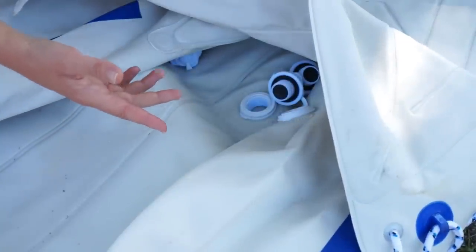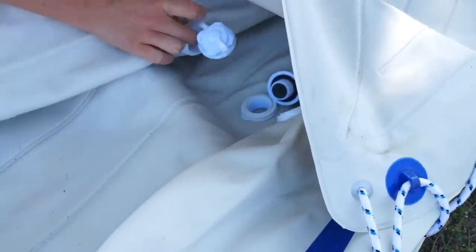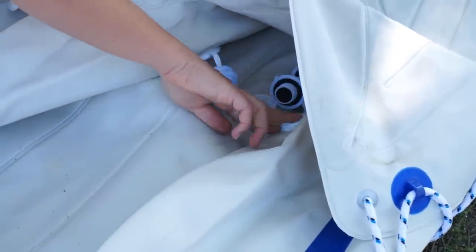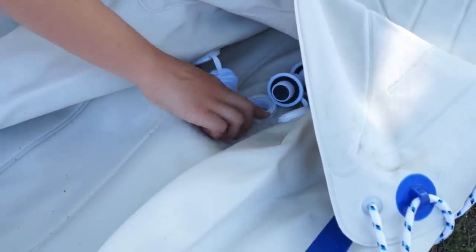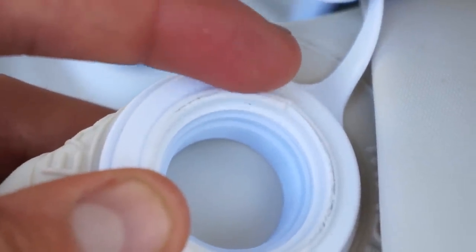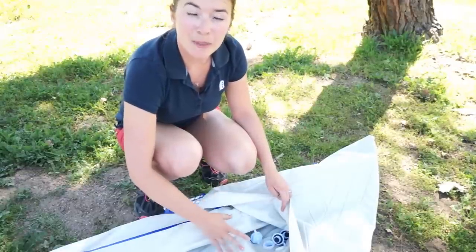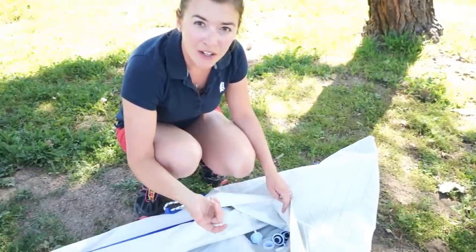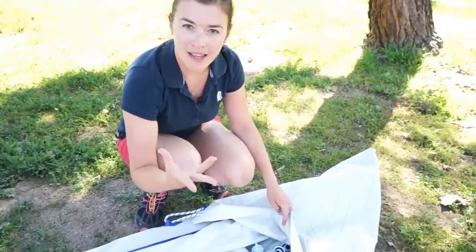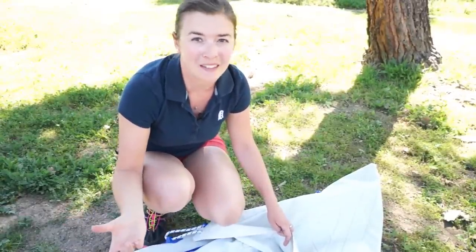One of our only complaints with this kayak is that these three valves right here are all right on top of each other. When the kayak is folded up, they have a tendency to run into each other and make little dents on this sealing piece of plastic, preventing it from sealing properly. Those dents can be fixed by using a hair dryer or similar to warm up the area and pop the dents out, but if you haven't brought your hair dryer to the lake with you, that can be a little bit inconvenient.